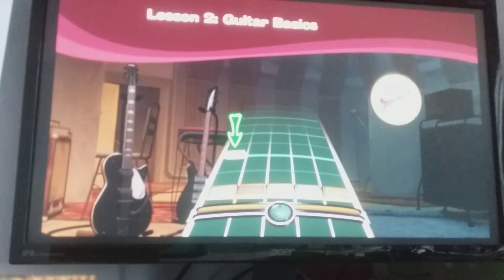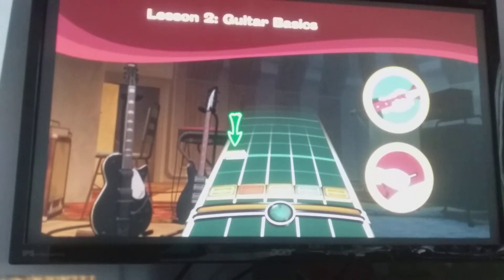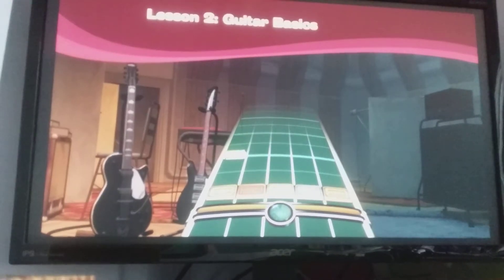In order to play them, first you hold down the fret button that matches the note. So hold down the green when you see green and so on. And then when that note crosses the target at the bottom of the track, you strum to play it. You mustn't forget to strum. Makes sense? Good. So let's warm up a bit. Not as scary as it seems. Play the notes as they cross the target at the bottom of the track.